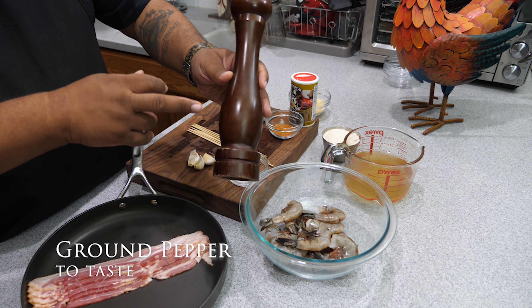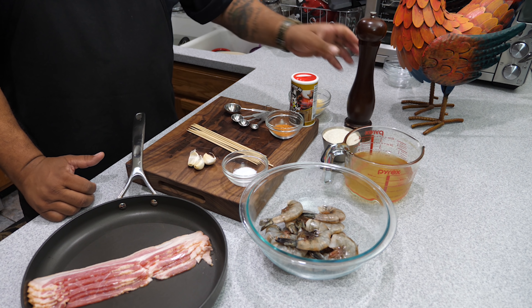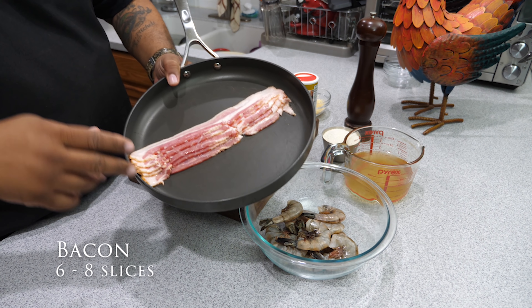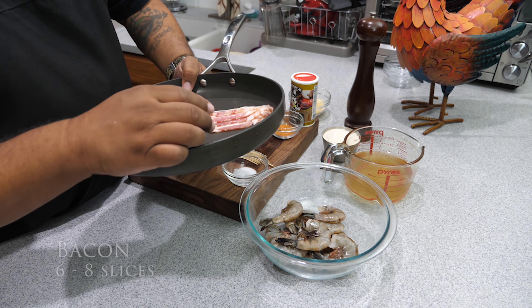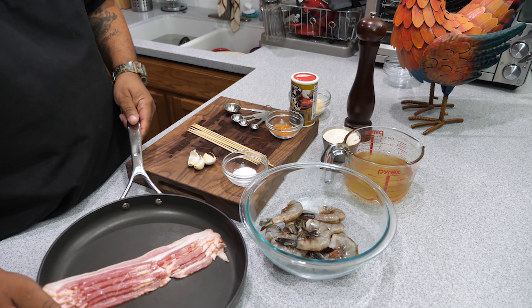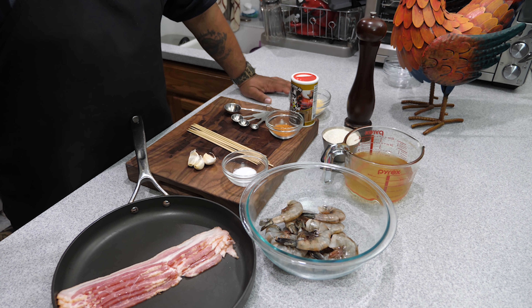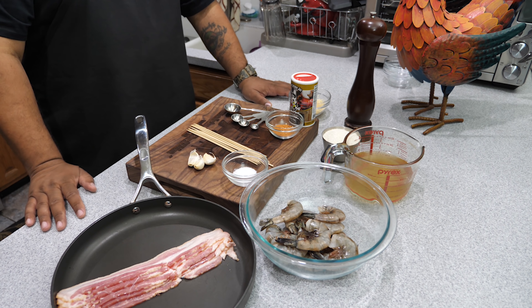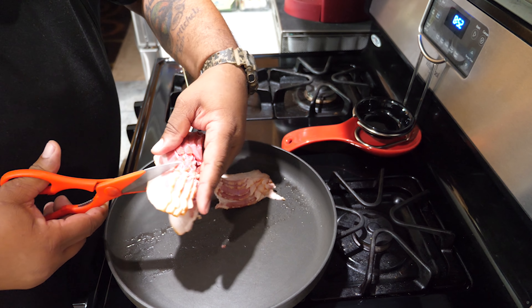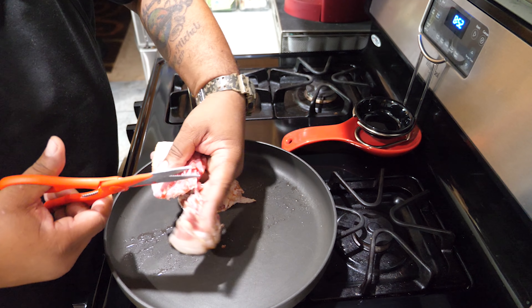This right here is fresh ground peppercorn — I'm gonna grind about one teaspoon of that and put it in those grits. Then right here is the pan I'm gonna be cooking the bacon in — five slices. It's up to you how many slices you want, but I'm getting ready to show you guys how to have it done breakfast-with-a-B style. So now we're just gonna take our bacon and cut it into whatever pieces you want.